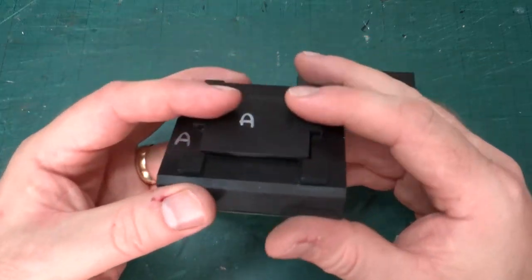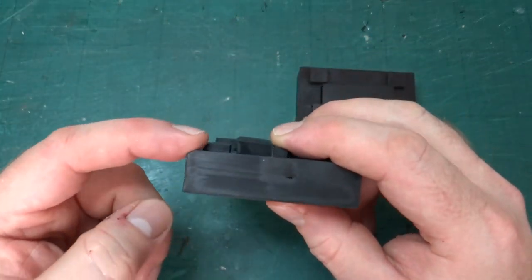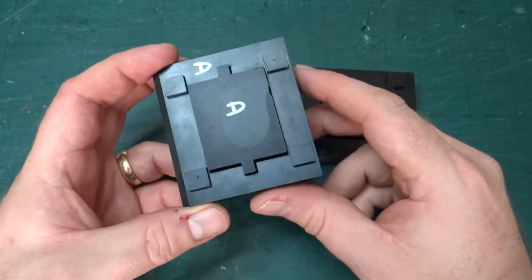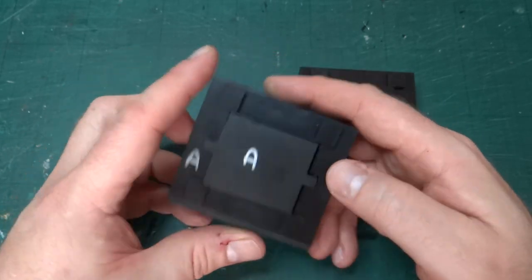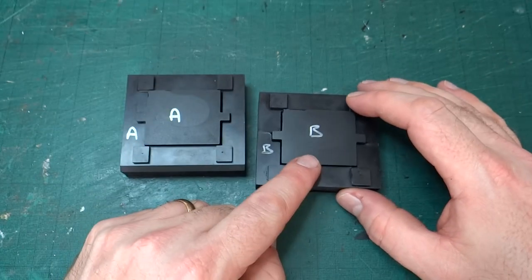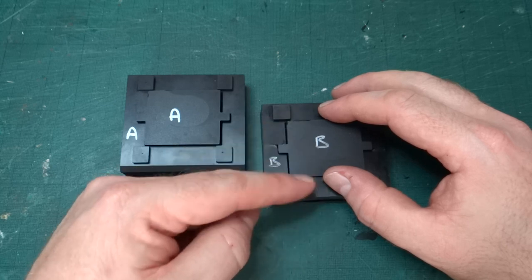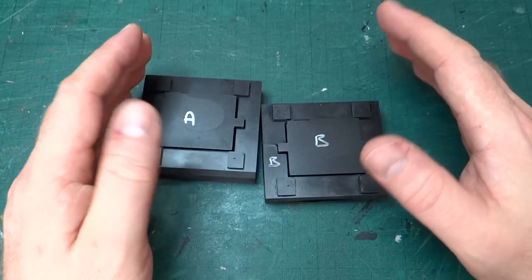Obviously this is the A block, so this is the one that has the chamfered edge for aligning the top curve once you've done the two 90 degree steps, and then the B one is the slightly narrower block across the locomotive that gives the slightly tighter curve.